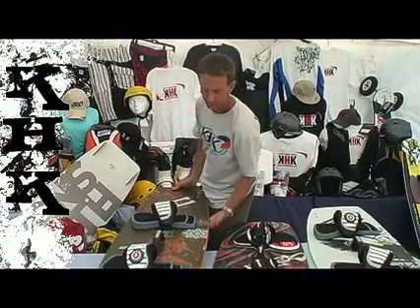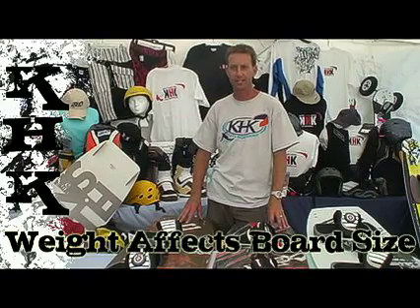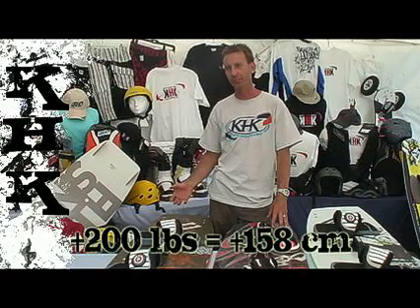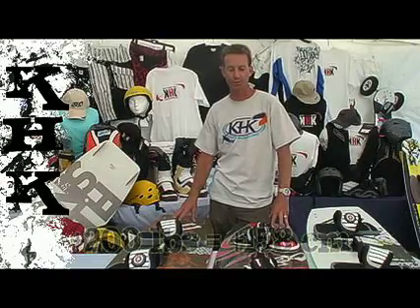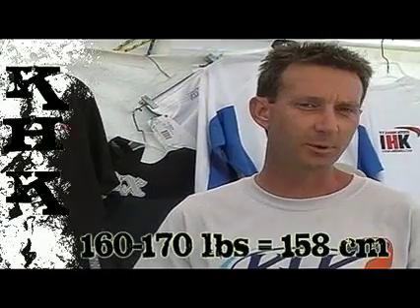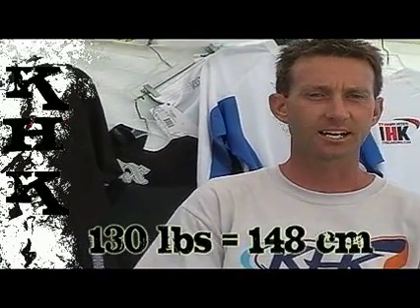Size-wise, you want to get the largest board that you can for your weight. The heavier you are, the bigger the board; the lighter you are, the smaller your board. Generally, for larger guys around 200 pounds or bigger, they should get a board of 158 centimeters or larger. If you're an average size guy, somewhere around 160 to 170 pounds, go with the 158 centimeter kiteboard. If you're a lighter guy, say 130 pounds or lighter, drop down to a 148 centimeter size.